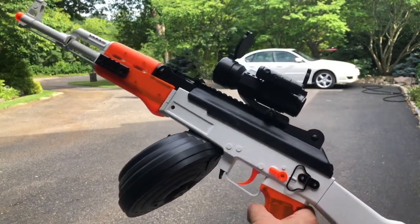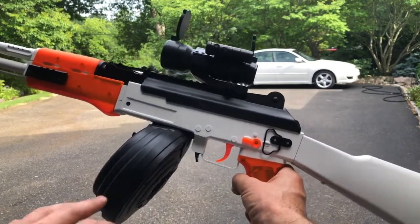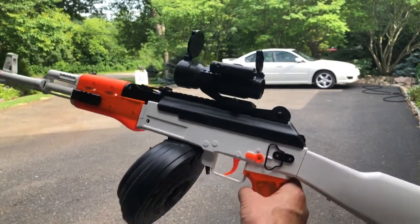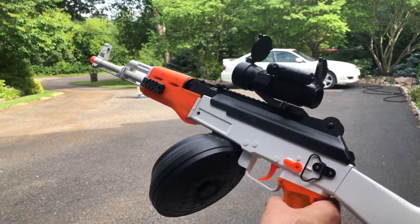Glad to see that they continually improve their products. So again — Anstoi Gel Blaster, AK-47, the new extended drum magazine, and the new scope with laser. Hopefully they will be on Amazon soon. Otherwise, I'll try to put some information in the comments on how you can order these direct from Anstoi right now.